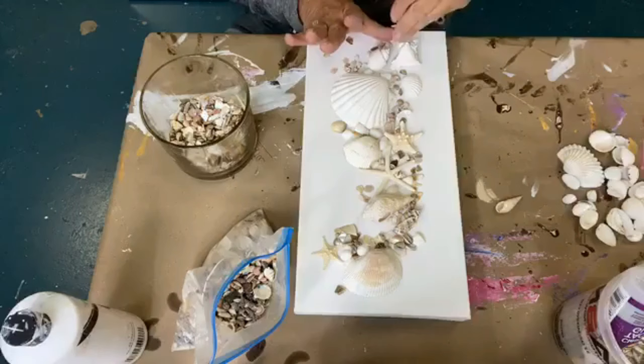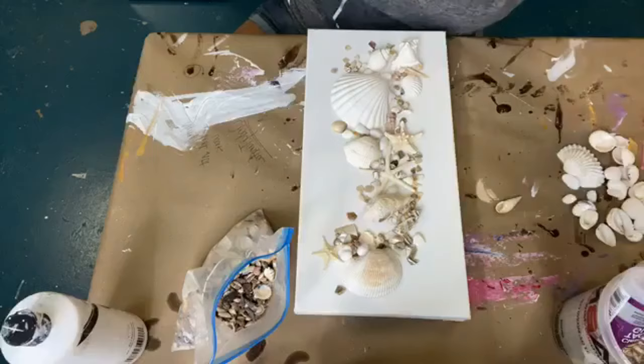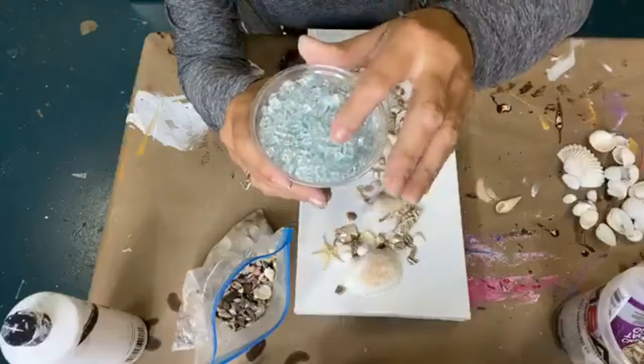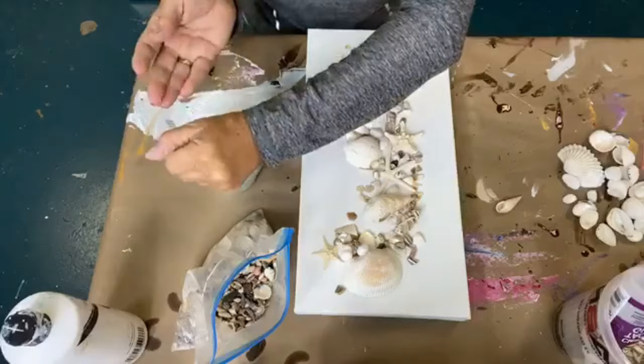So let's do a little bit more of this, I think, just to kind of ground some of the shells so they're not just floating on the canvas. Now let's move to our next thing, which is going to be some glass. This is the classic clear glass. It does have a little bit of a blue hint to it — a tealy kind of tint.